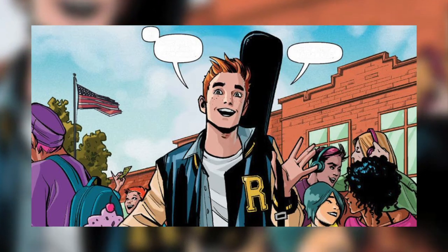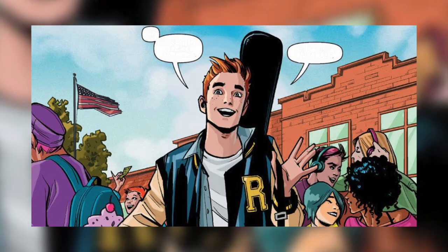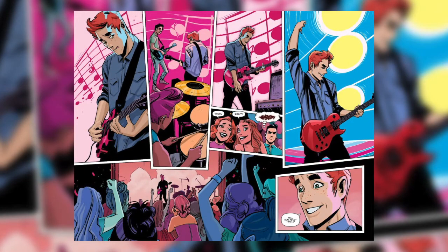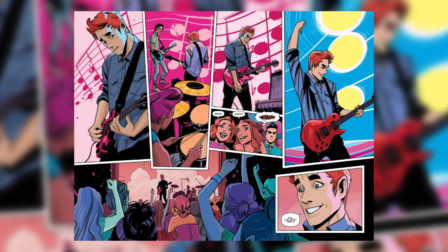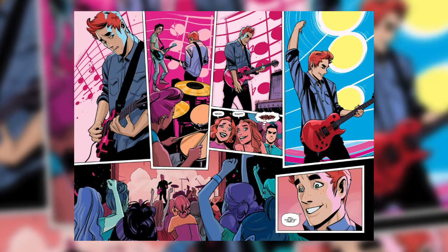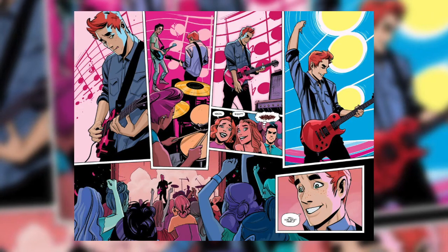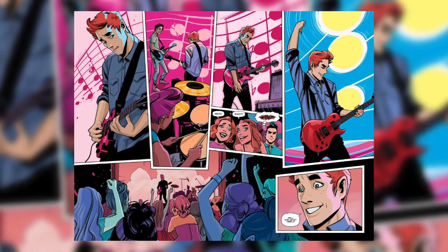The feel of the storytelling is a mix of the serious tone you have in Riverdale and the goofy feel of the original comics — they do that really well. Something I really like is that Archie is kind of like a friend or an older brother, because he's with you as you read through the comic. It's really nice.